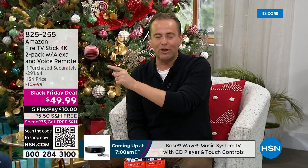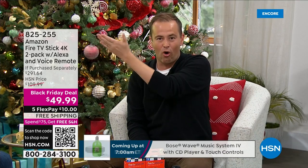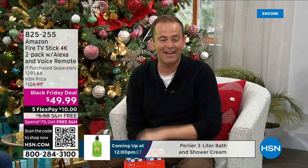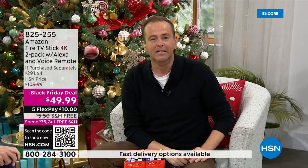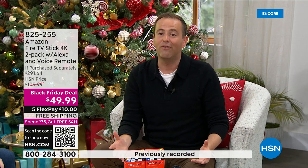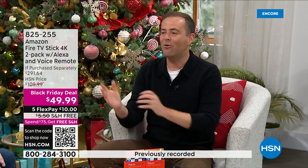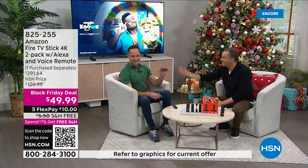That's $25 each. With all the wonderful extras, the retail value is $291 — from $291 all the way down to $49.99 with five flex pay and free shipping and handling. This will take any TV and turn it into an even smarter TV. We kept this one a secret throughout the entire show because at this price for this value it was obviously going to sell quickly.